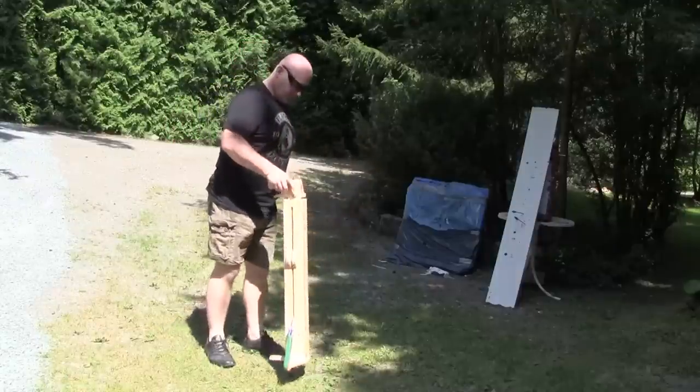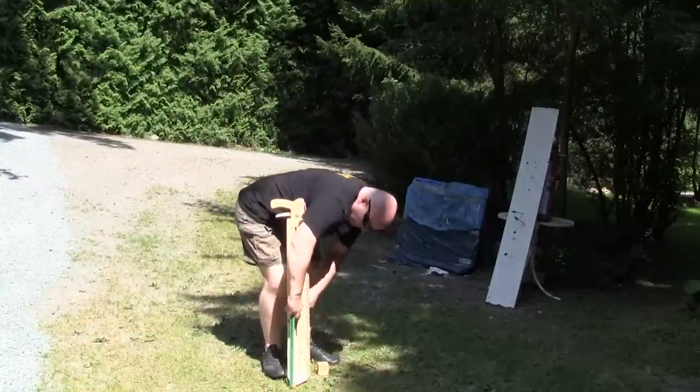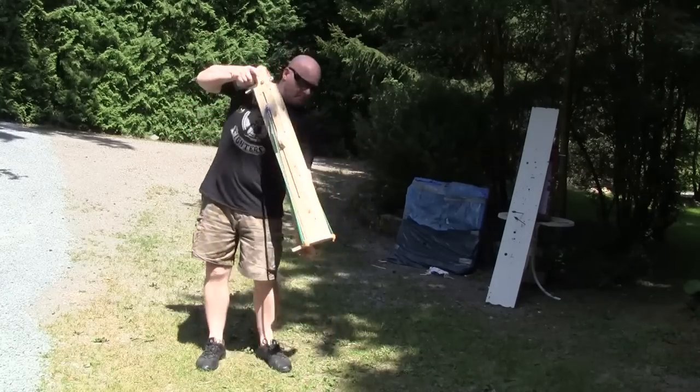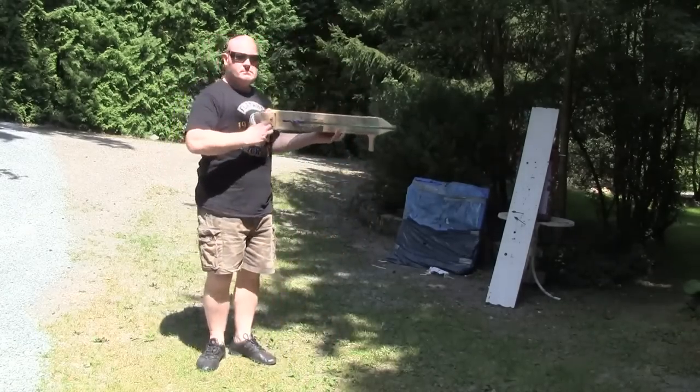Let me show you how to load it. Put it down, put your foot on it. Done. Now we put the wooden block in, and fire away.